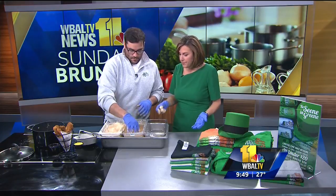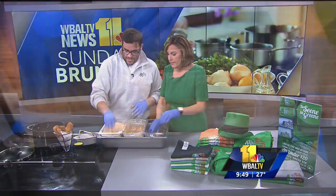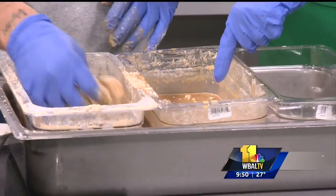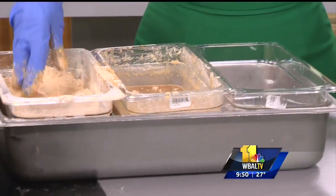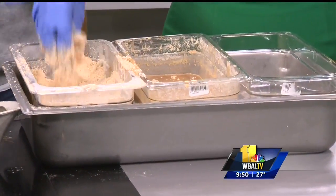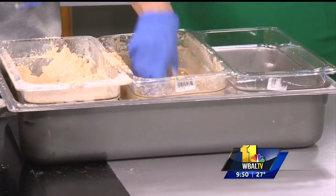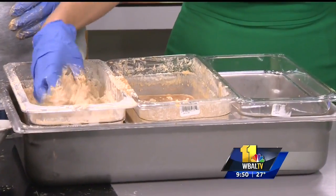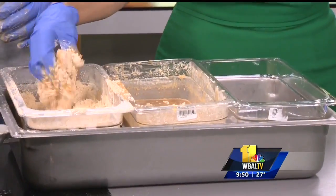Grab a stock pot, grab some breading — some of your favorite breading — add some cayenne, some salt, some pepper. We can't give you all our secrets, but you can make your breading at home. It's super simple: take your favorite breading, add a little bit of club soda, and that's going to give you kind of a tempura batter almost. The coloring had some seasoning in there, but it was just the seasoning from the flour mixture.